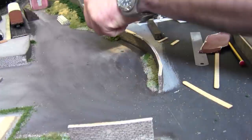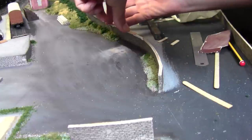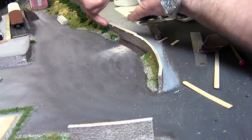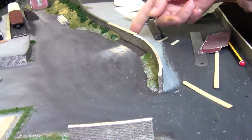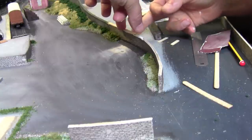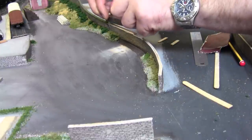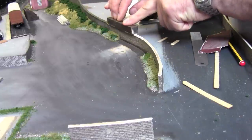All we do now is just add some wood glue. I'm just doing this for the benefit of you guys who have not seen me do these capping stones before. Just wiping off some of the glue, placing the weight on the wall, and then we'll leave that to dry.